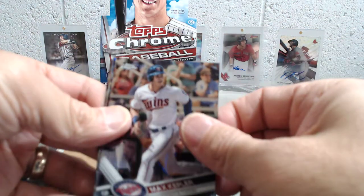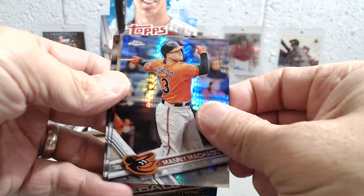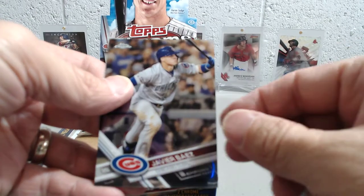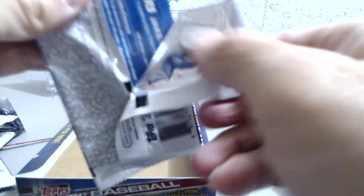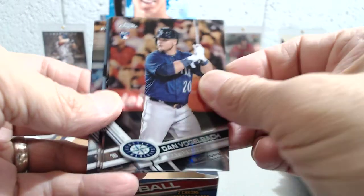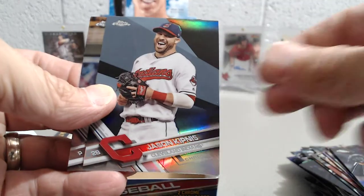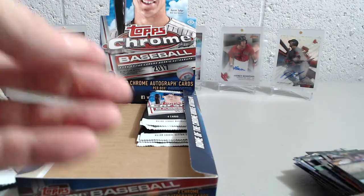All right, Max Kepler, Manny Machado prism, a Odubel Herrera, and a Javier Baez. I think this is my last pack here to open up — rookie card of Dan Vogelbach, Dylan Betances, and a Jason Kipnis refractor, and a Jake Odorizzi.